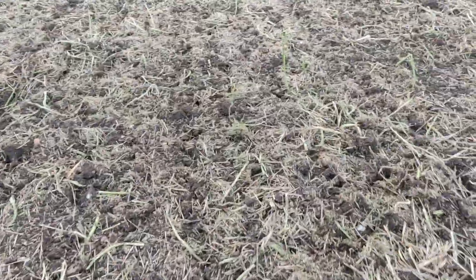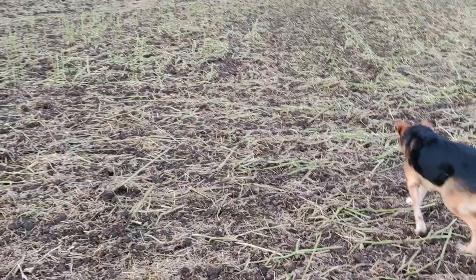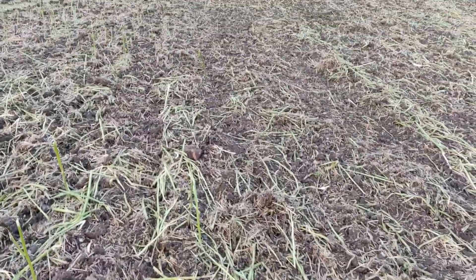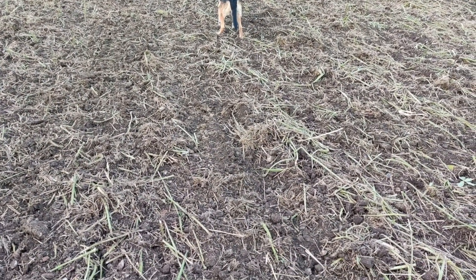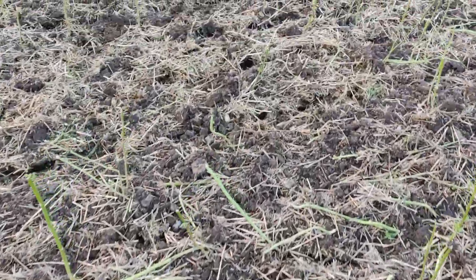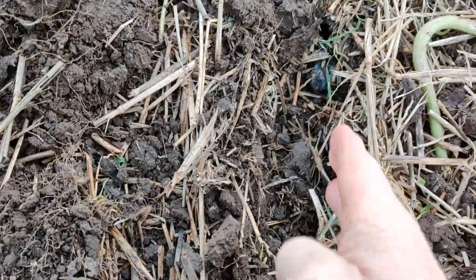Right here we are in a field slightly further down the valley - identical treatment following winter wheat. In fact it was a challenging harvest here because it's on the edge of a valley, it's close to the buildings, and it's had livestock in it before so inherently its nutrition is much better. It's a nice looking soil really, but it's been treated exactly the same. The wheat went flat here but we managed to salvage the situation and harvest it. We've been through with the Moro disc drill and as you can see it's cut a slot here.